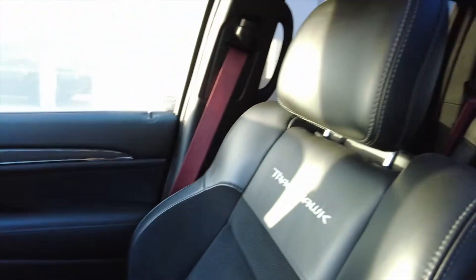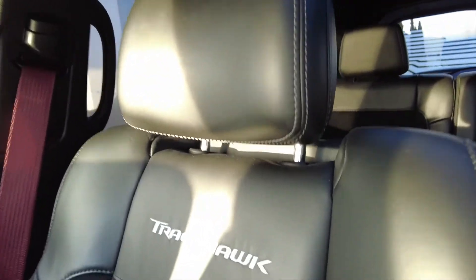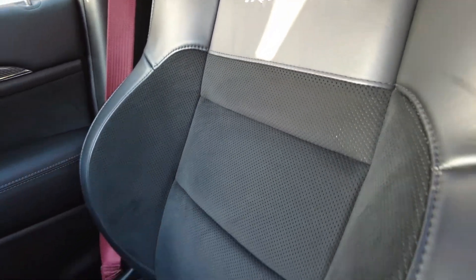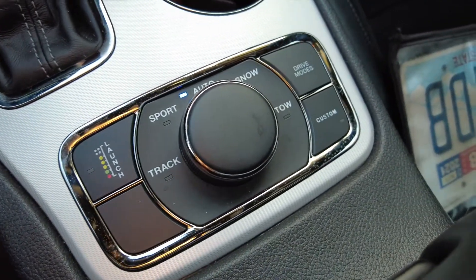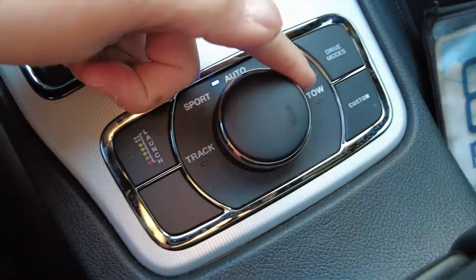The seats have got the Trackhawk stitched into them. This is the Laguna leather with their kind of microfiber inserts. Here's the shifter — it's got launch control, and then there are different drive modes over here. Let's just pop this over to Sport.